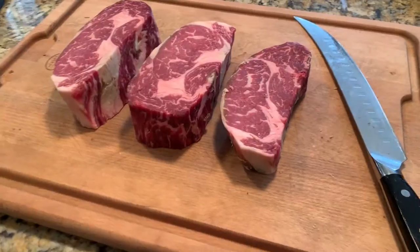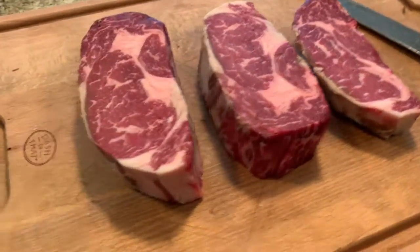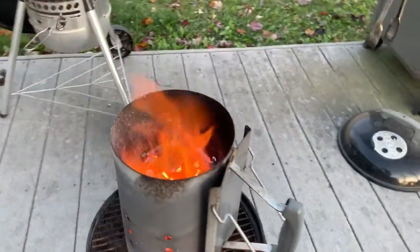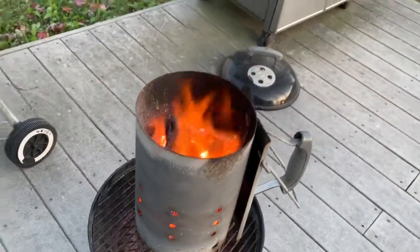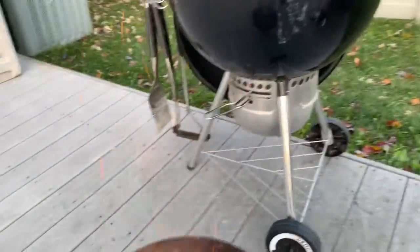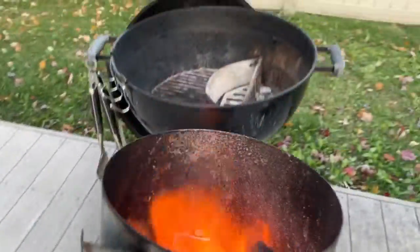Here are the three steaks that I got from the smaller cut. The meat is ready and the charcoal is ready. Let's go.